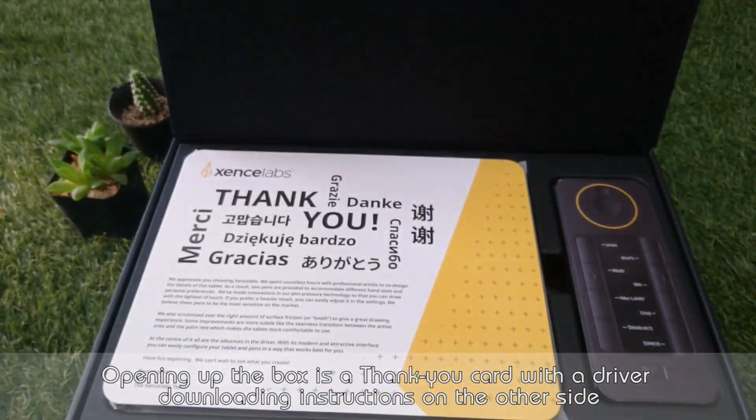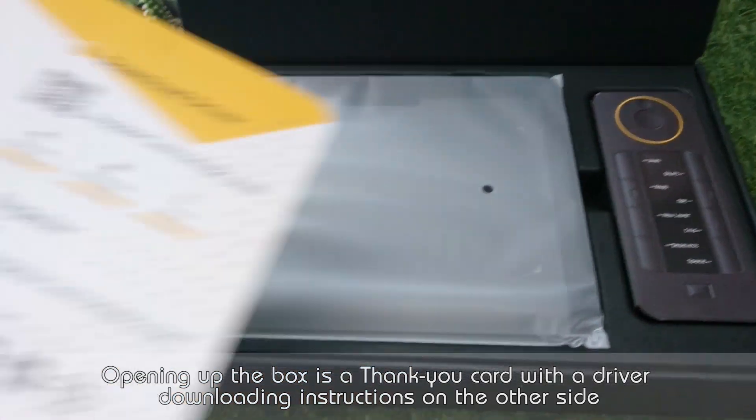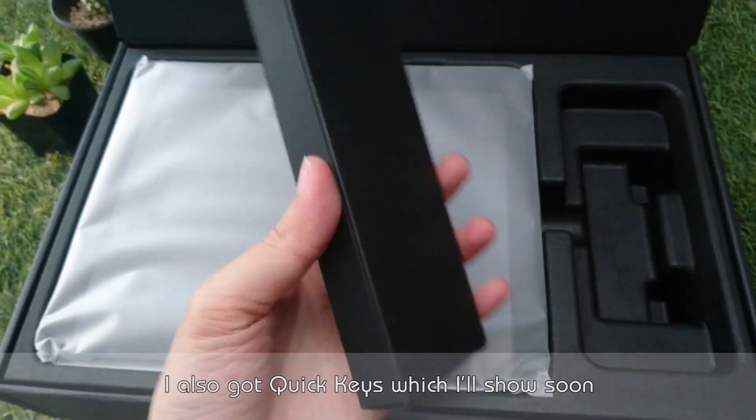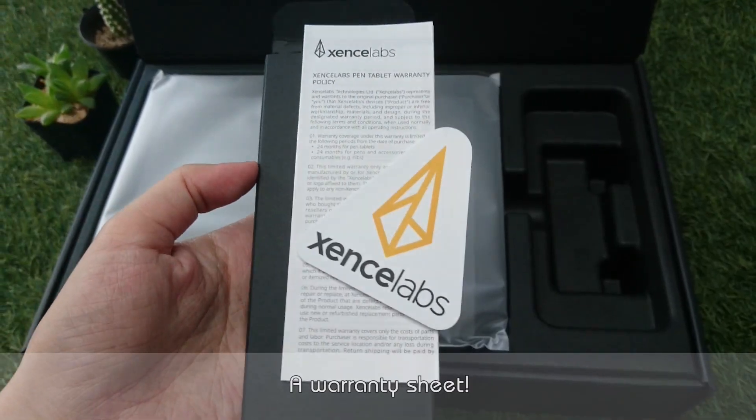Opening up the box is a thank you card, with driver downloading instructions on the other side. I also got quickies, which I'll show soon.